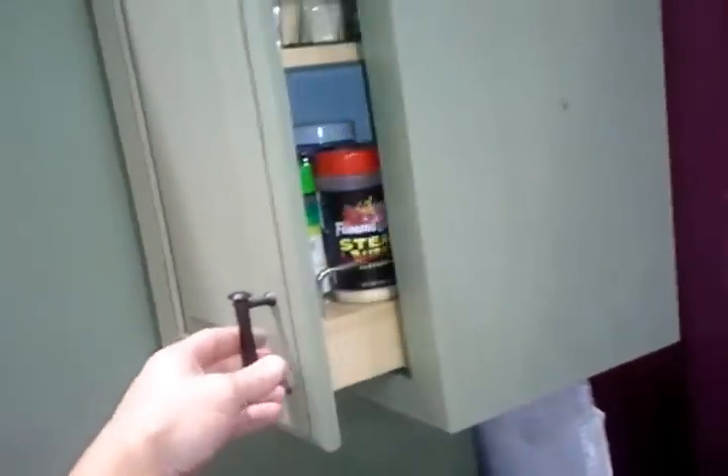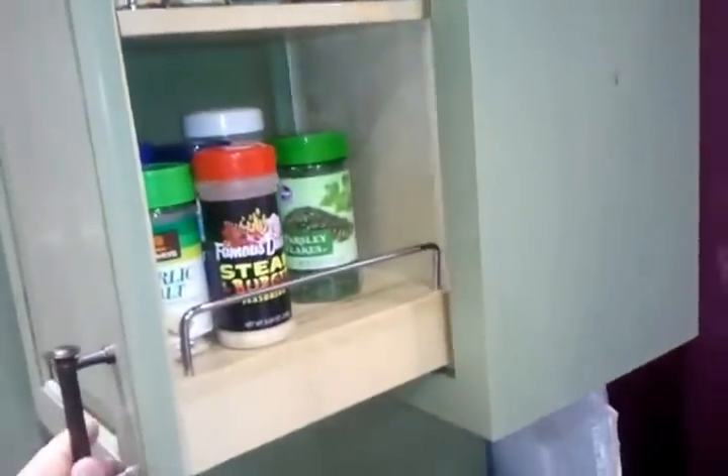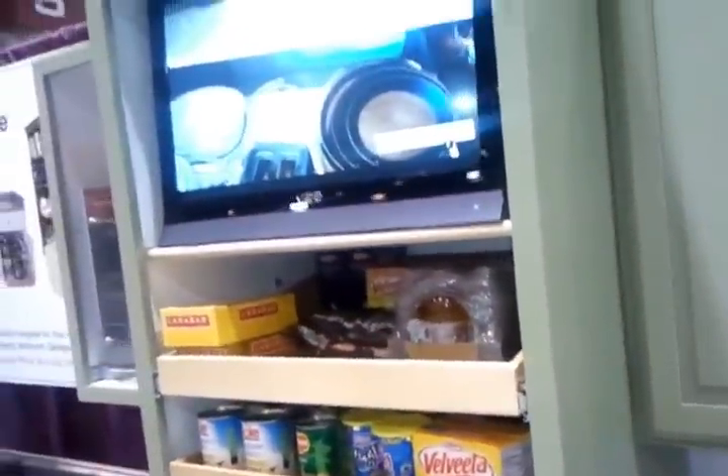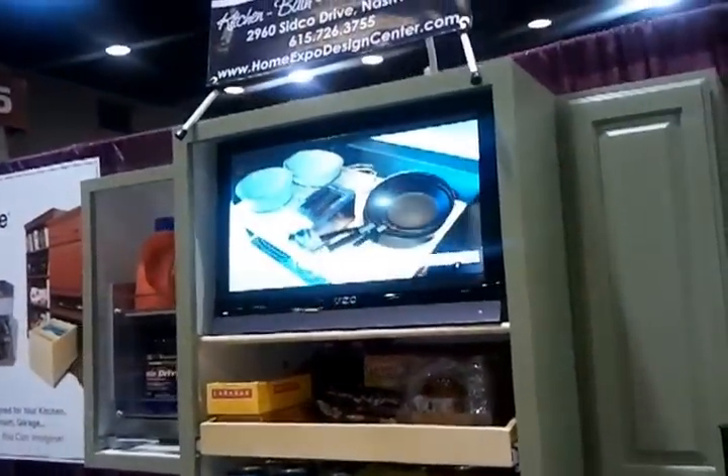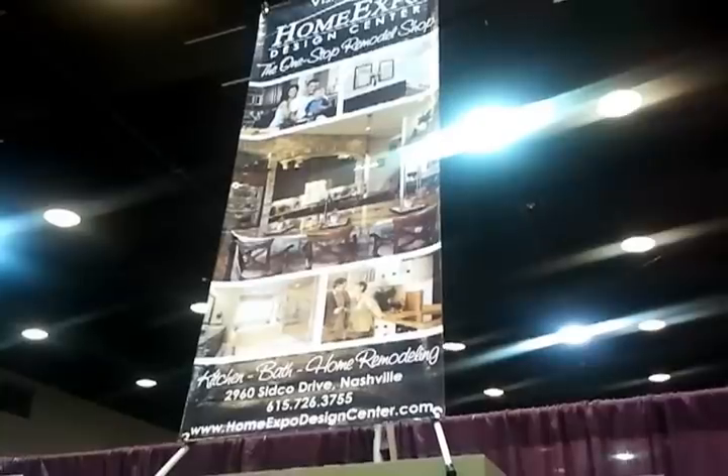And then up top, our spice drawer. And of course our videos of different projects we've got, and our showroom signage.